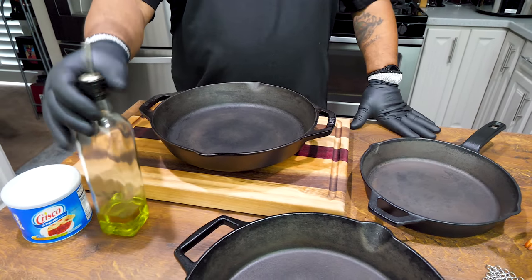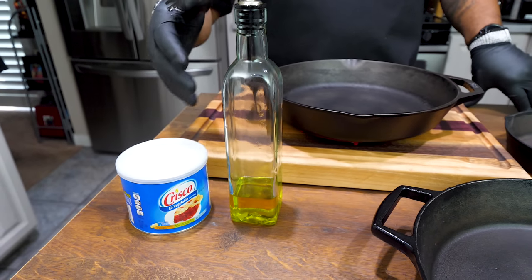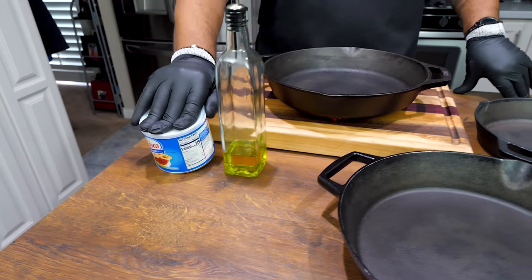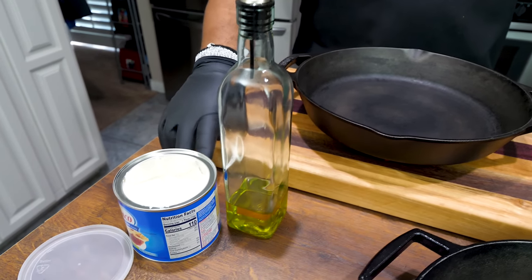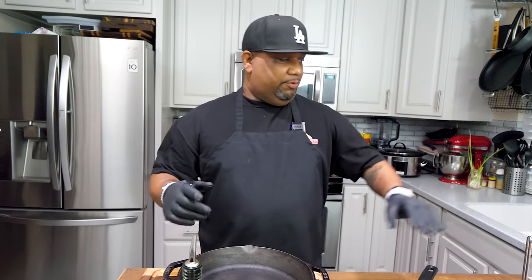Let's talk about oils. This is extra virgin olive oil from Branch and Vine — a scallion-flavored one — but you probably have something like this at home. You can use Crisco, which everybody might have. For those of us who grew up with our grandparents, they had a can of shortening on the stove permanently — old school. Everybody's saying flaxseed oil is probably the best, but honestly I've used whatever I had — vegetable oil, canola, whatever's available. Right now I'm going to be using this Crisco.